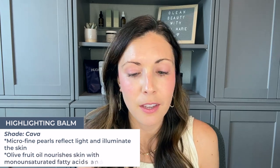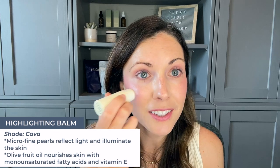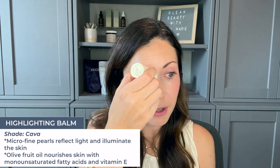Next, this product is really fun — this is the Day Glow Highlighting Balm and I am using the shade Kava. Just wait for this — it leaves such a beautiful sheen, just a really healthy, glowy look to my cheekbone. So pretty. Then I put some right here down the bridge of my nose, some on my brow bone, and a little bit on my Cupid's bow. Just a little bit of sheen right there goes a long way.